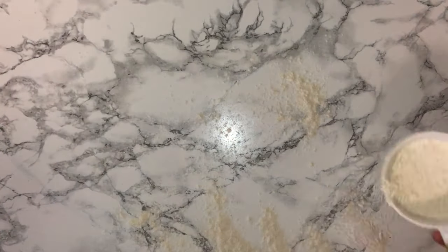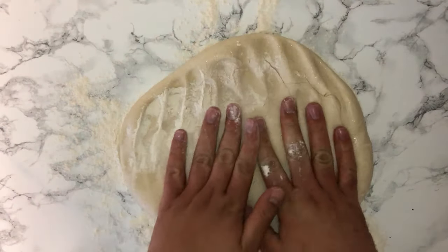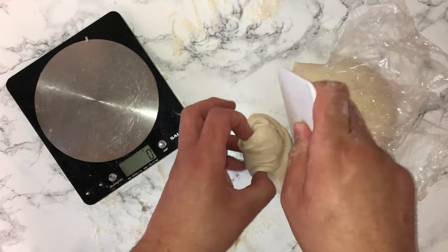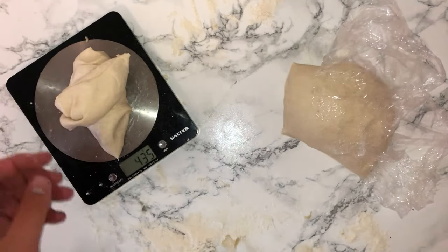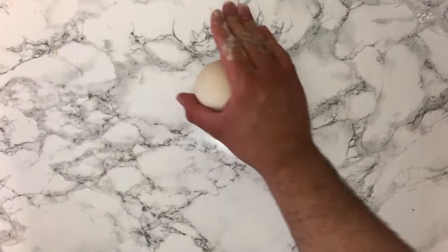Once the dough has doubled in size, you'll want to knock it back. First, flour your surface, then knock the dough back — this is just the process of removing the gases that have built up during the proof. Then divide it by three so you get three equal amounts of dough. I recommend using digital scales for accuracy. Round them off into a ball shape and cover them for around five to ten minutes.